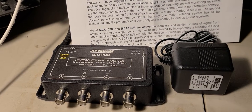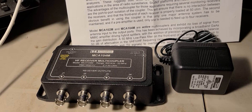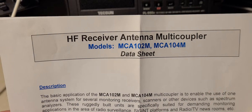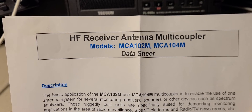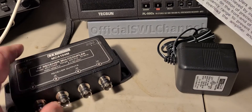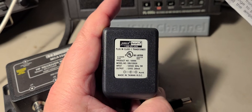Welcome to the shortwave radio channel. The famous multi coupler is here — the HF receiver antenna multi coupler. It's kind of an unboxing. The box is very simple: you get the data sheet, the antenna multi coupler itself, and a power supply to give power to the coupler. That's it.